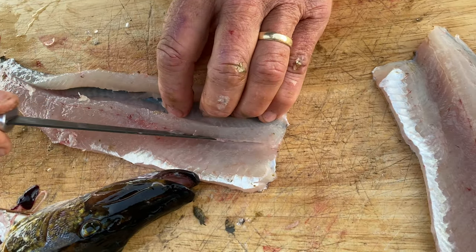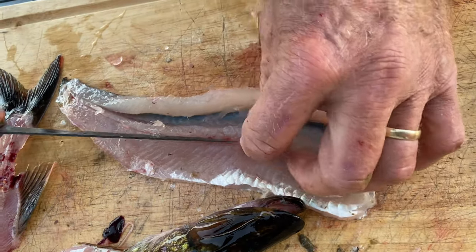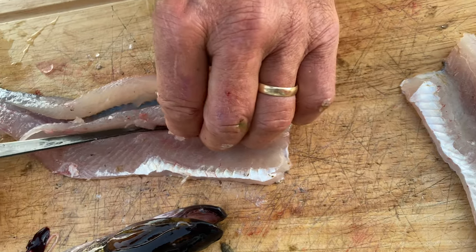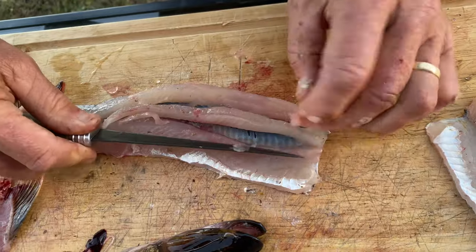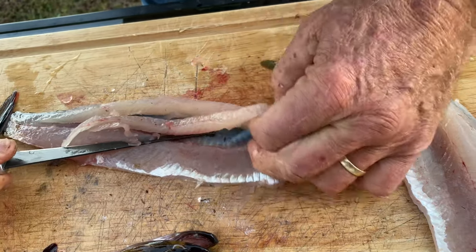So now I'm going to go down the lateral line. I'm being maybe overly cautious, but I don't want us or anybody else that might be enjoying this fish to get any bones. I might even keep that Y-bone strip and cook it, because I don't mind taking the Y-bones out — they pop out real easy once you do the fish.